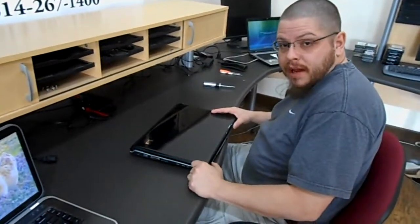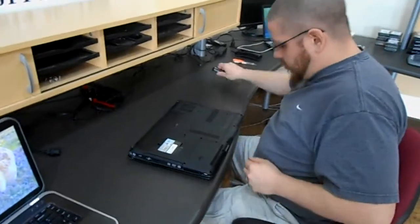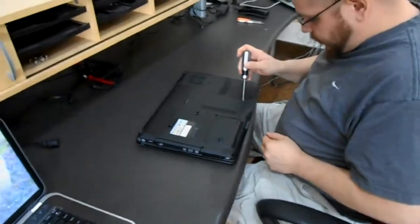Today we're going to replace the CMOS battery on an HP DV9000 series laptop. You have a panel here that has to be removed and the battery is underneath.